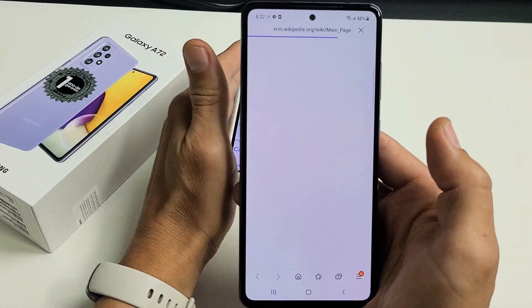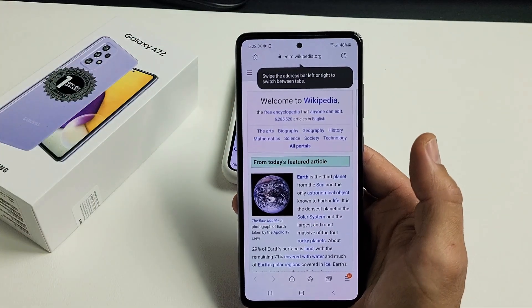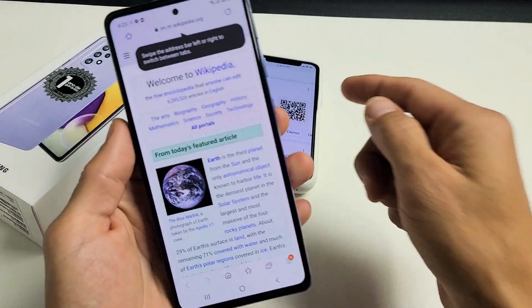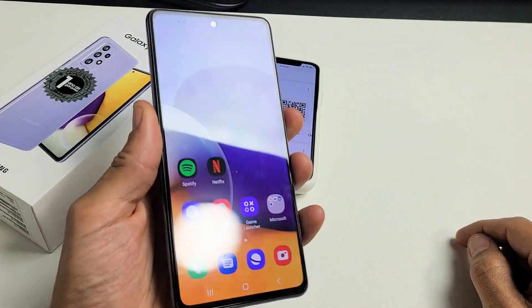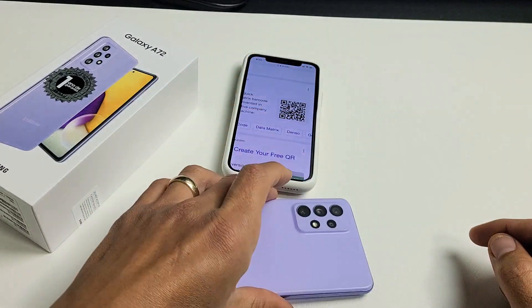QR codes can bring you to a web page, send you a message, or give you a contact. So this QR code here will bring me to Wikipedia. Pretty simple and pretty easy to do. Any questions or issues, comment below.